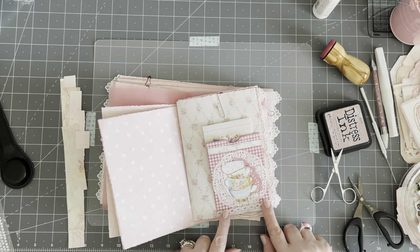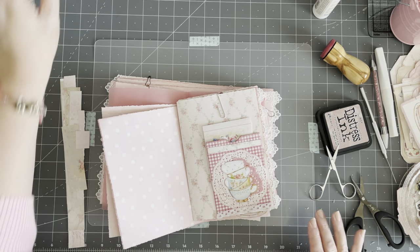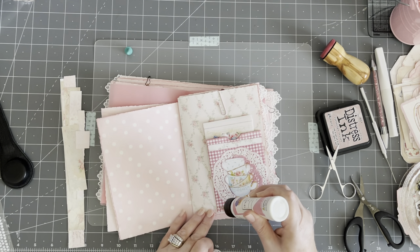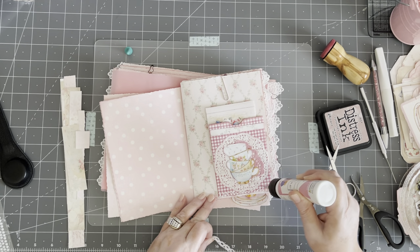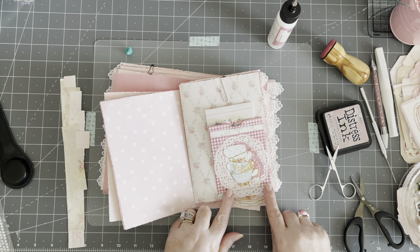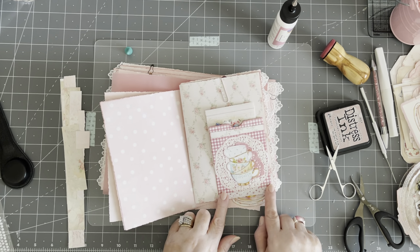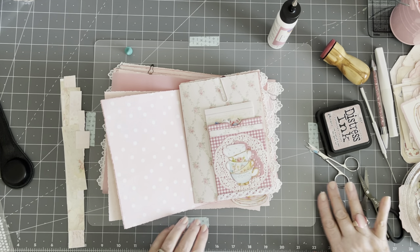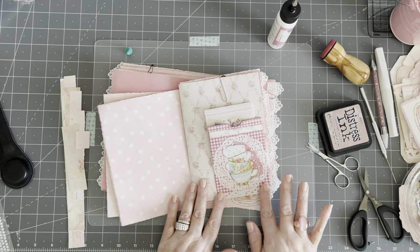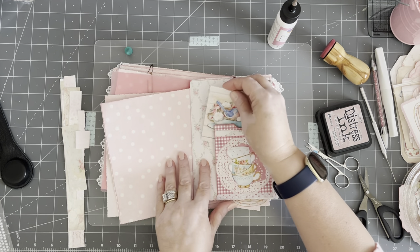I'm trying to decide up or down — down. I'm fussing again, sorry. You know me — when it comes to my decorating I'm a fuss budget. It takes me forever and ever. I am not quick at decorating because I just want everything to be just so. This is going to need to get inked and glued — I'll do that later. This is a tuck here.